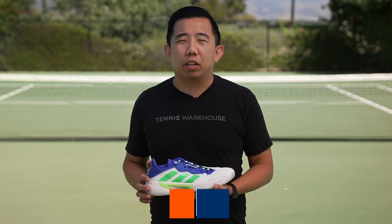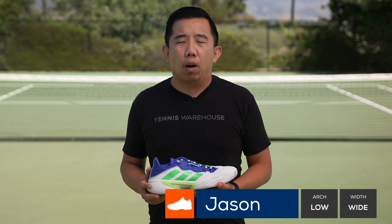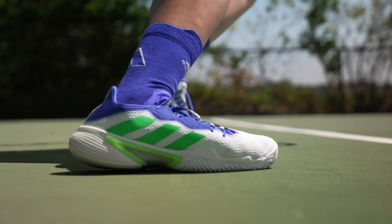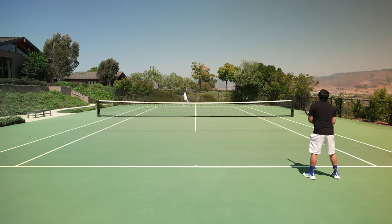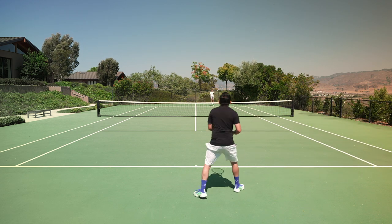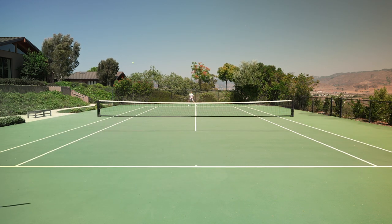I was really happy to see the return of the Barricade. As expected, these did require a slight break-in period — a little bit shorter than the previous generations. For me, it was about three to four hours before they really broke in. And once I got them on court, they felt more lightweight and less clunky than the previous generations.